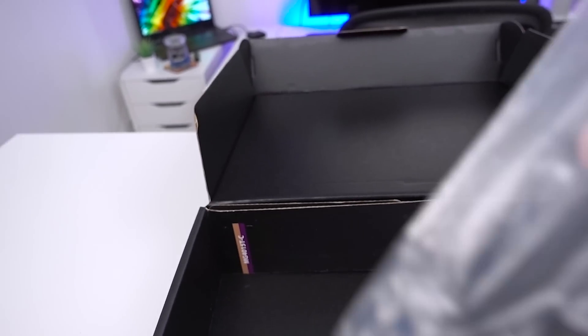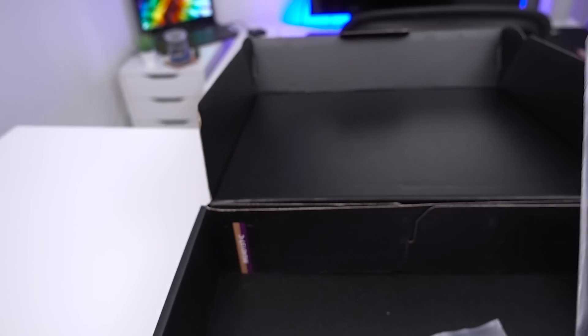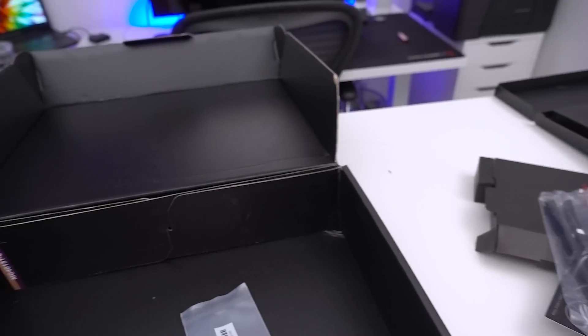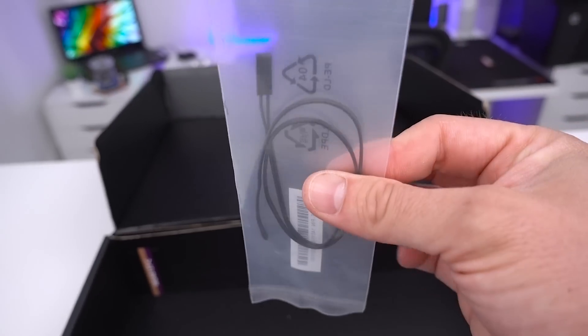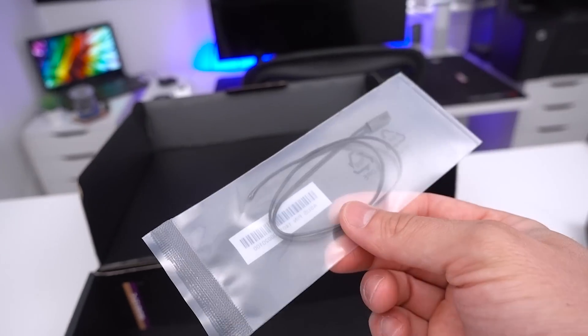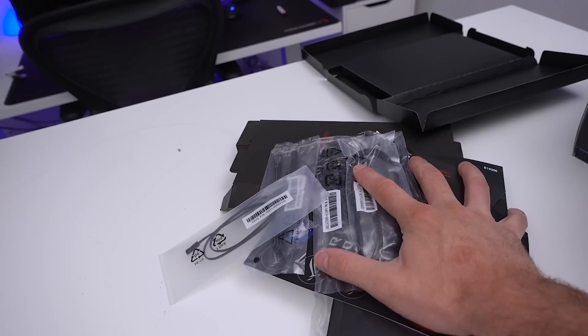Also included is an RGB cable — standard four-pin — and a three-pin RGB header cable. Every motherboard manufacturer lately is really taking RGB seriously and bundling in all this stuff. And then we have a temperature probe which you can position anywhere inside your case to measure temperature and let the software handle the rest. That's all the accessories.